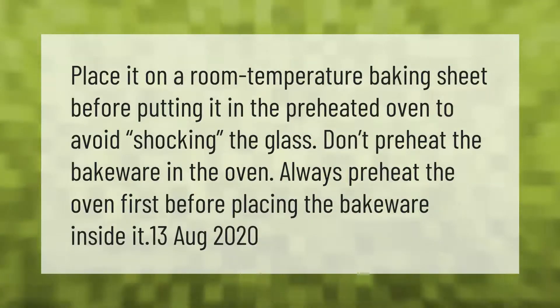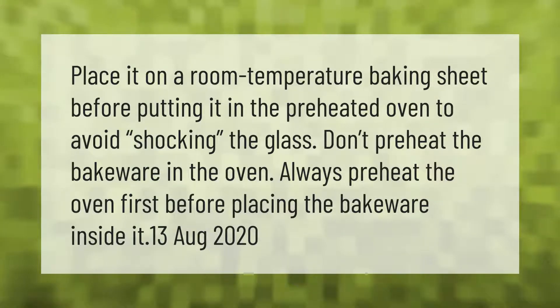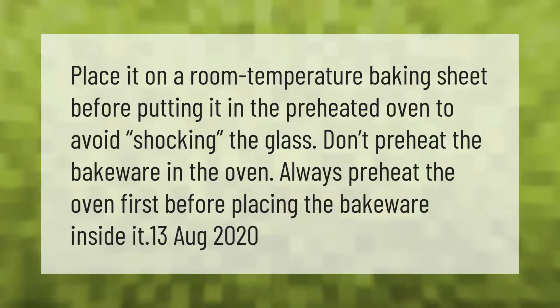Place it on a room temperature baking sheet before putting it in the preheated oven to avoid shocking the glass. Don't preheat the bakeware in the oven — always preheat the oven first before placing the bakeware inside.